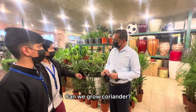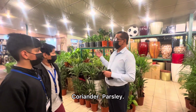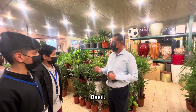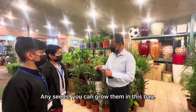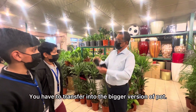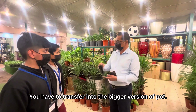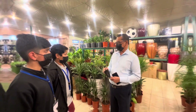Can you grow coriander? Yes, of course — coriander, parsley, basil — any seeds you can grow in this bag. But after it grows, you cannot keep this bag. You have to transfer it into a bigger pot or into the ground. That's the better idea. That's very good.